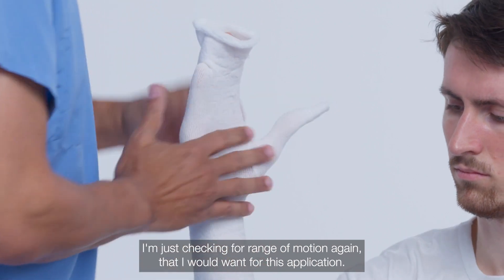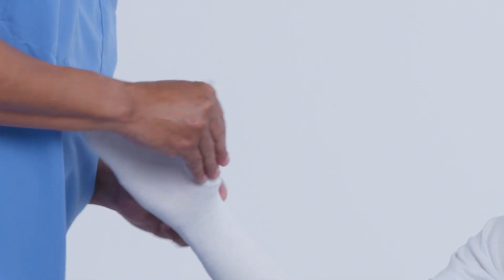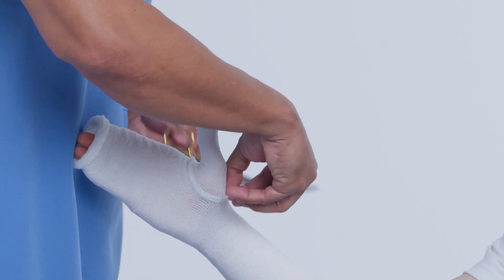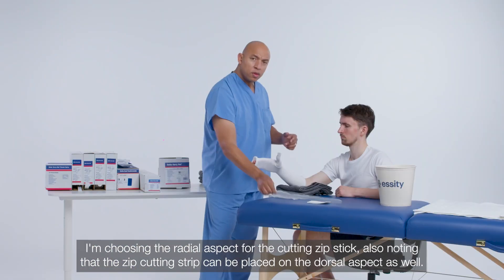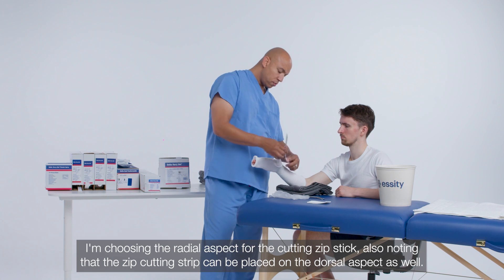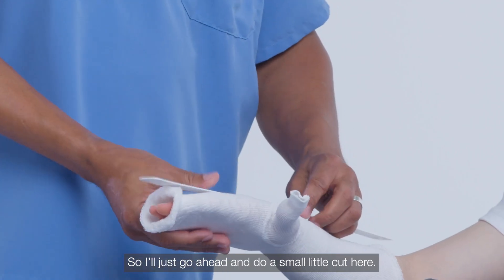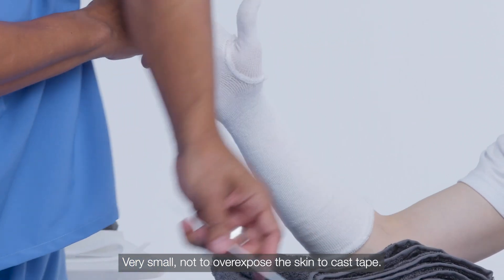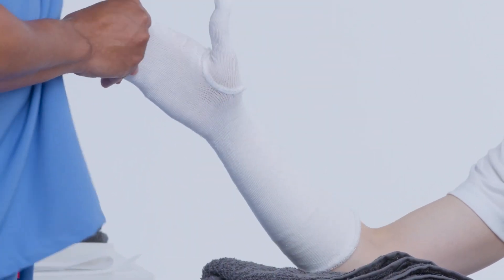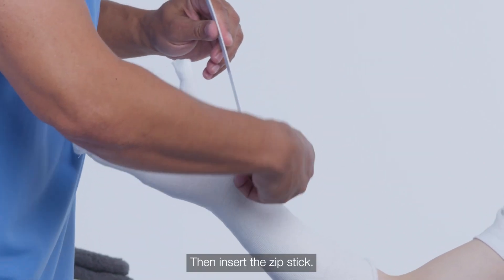I'm checking for range of motion again that I would want for this application. I'm choosing the radial aspect for the cutting zip stick, also noting that the zip cutting strip can be placed on the dorsal aspect as well. I'll do a small cut here — very small, not to overexpose the skin to cast tape — then insert the zip stick.